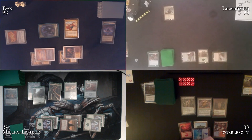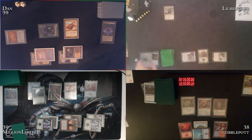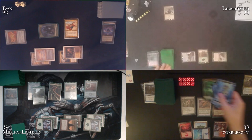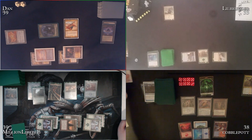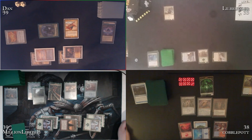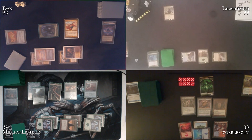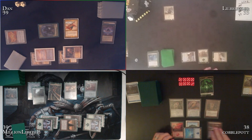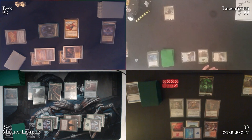End of Cobble's turn, Cobble casts Liminal's Vault — gives Little Brother a 1/1 Spirit. That costs a life off Yavimaya Coast, so Little Brother is at 33. Table chat: 'How was your day Cobble?' 'Not too bad, thanks for asking.' Million jokes that Cobble wasn't included in the pleasantries.